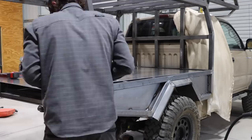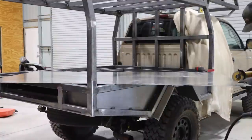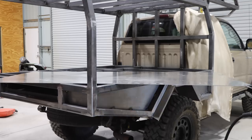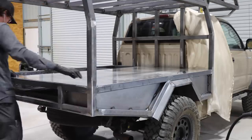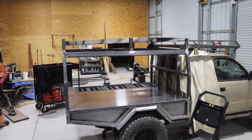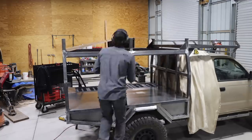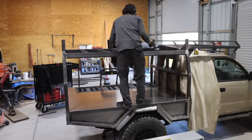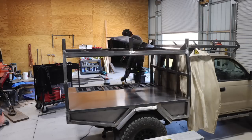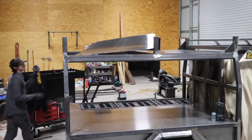The bed of the truck here is eighth inch thick aluminum sheet and I'm just going to be using tap screws to secure it to the truck bed. What's great about using aluminum is that since I can't really weld it to the steel, it's going to be removable — so if I ever need to get to the underside of the truck from the bed, I can do that easily just by removing all the screws.